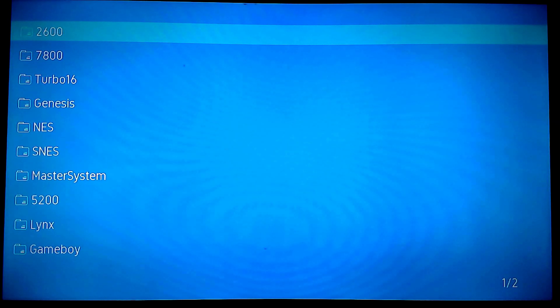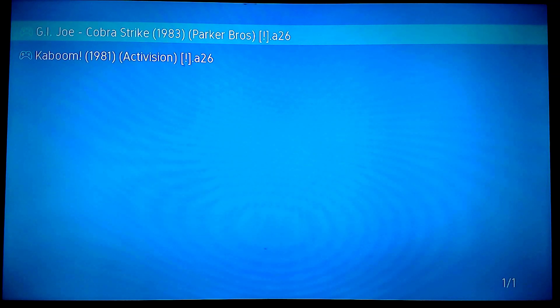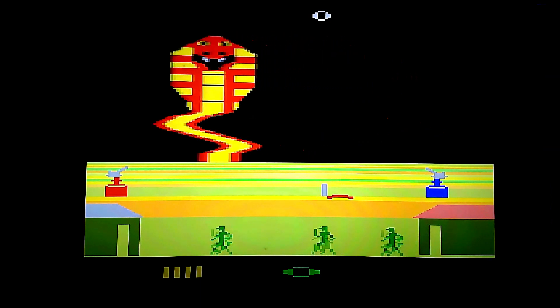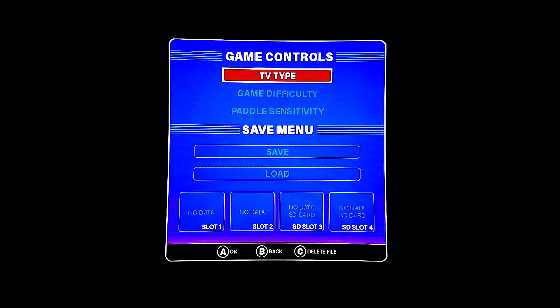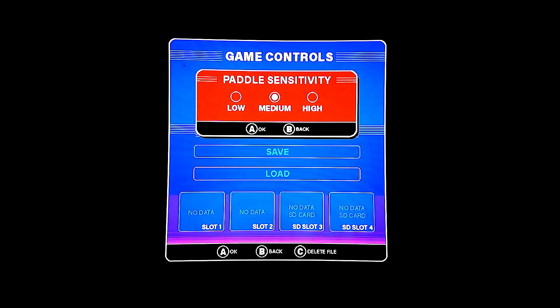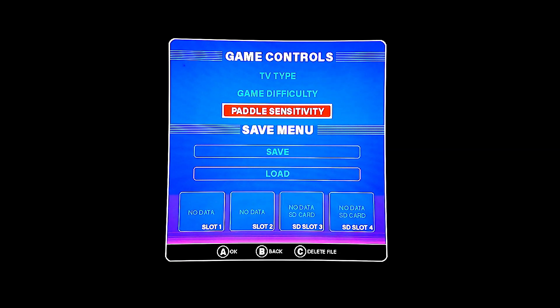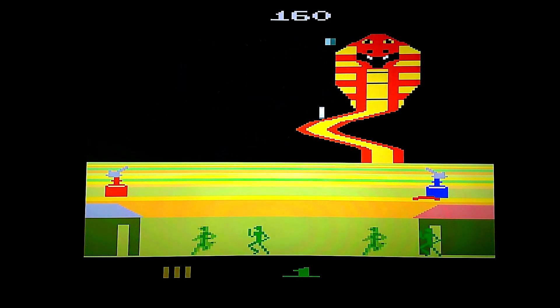Another cool thing is if you want to use the Paddle Controller — which is probably one of the really standout things about this system — you can make a folder called Atari 2600 Paddle, and the games you put in there you'll be able to use your paddle with. I can hit this button to access the Game Difficulty switches and set the Paddle Sensitivity, which is great. It was a little too all over the place, so I put it on low and got back in the game. Now I feel like I've got a little more control over my paddle.